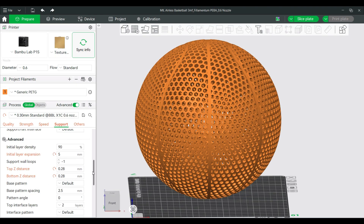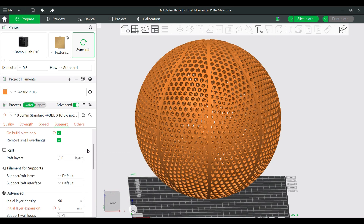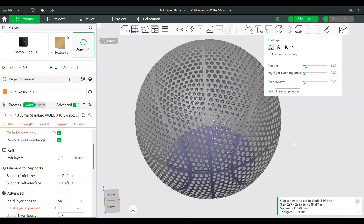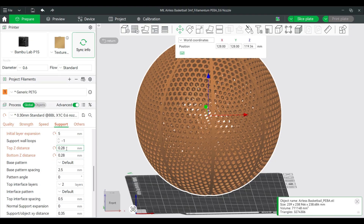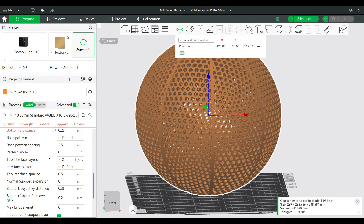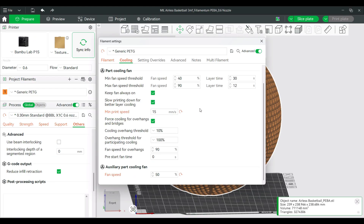For support settings, I used manual tree supports with a tree slim support style, which meant I had to paint the supports onto the bottom of the basketball so supports would only be placed there. You can see where I painted the supports in the support painting view. Once enabled on just the bottom and you click slice, it will automatically add supports. I set the initial layer expansion to 5, and I upped the Z distance from 0.22 to 0.28 so the supports come off easier. That's the big summary of the settings I used to print the airless basketball.